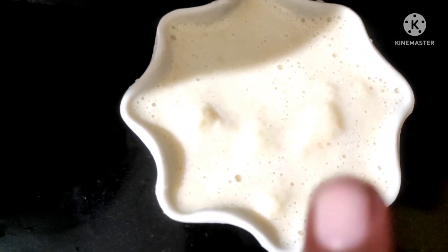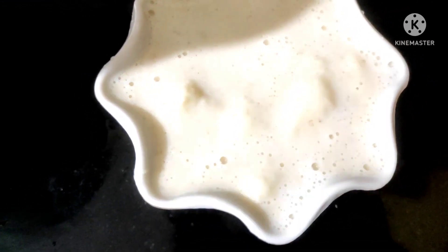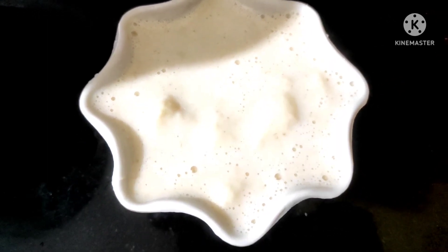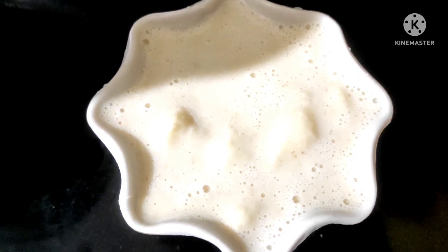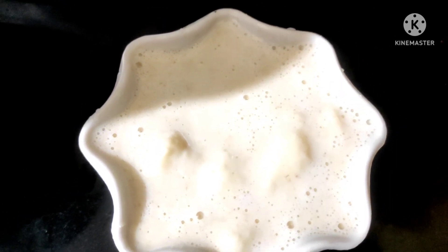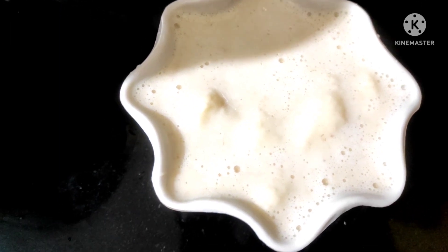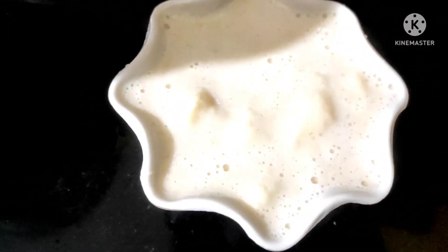It is a good flavour. You can use a jar as a mix of juice if you like juice — it is a good one. It is very easy. I will have to do it.